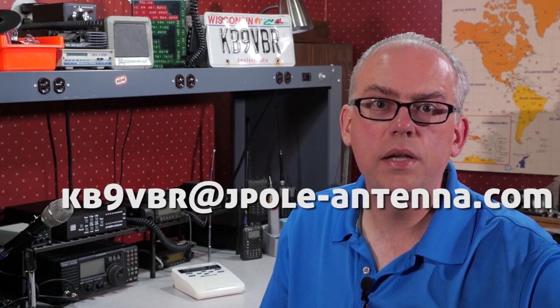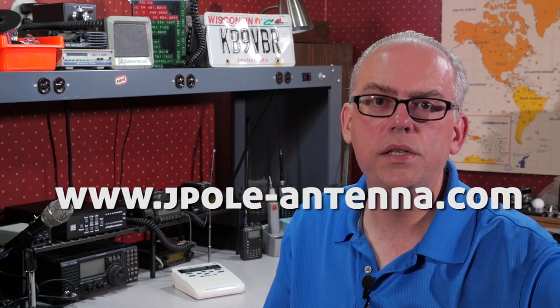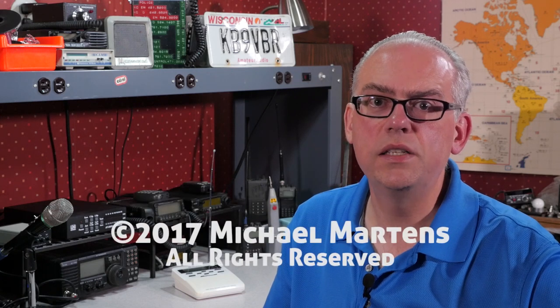With an external antenna, you'll now receive strong and solid reception of NOAA weather broadcasts. If you have any questions about using an external antenna with your NOAA weather radio, please drop me an email at kb9vbr@jpol-antenna.com or visit us on the web at www.jpol-antenna.com. I'm Michael, KB9VBR. Thanks for watching, have a great day and 73.